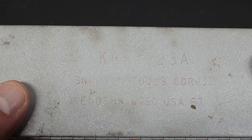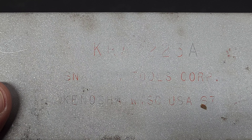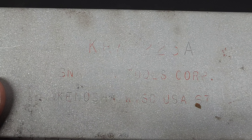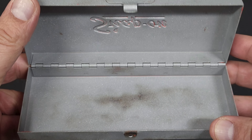I did notice that there is a model number on the back — it's hard to see. K-R-A-2-2-3-A, Snap-on Tools Corp., Kenosha, Wisconsin, USA 67. So I'm thinking this was made in 1967. I'll probably lose that with the powder coating. I'm still not certain what this box was for — I have to do a little bit more research.